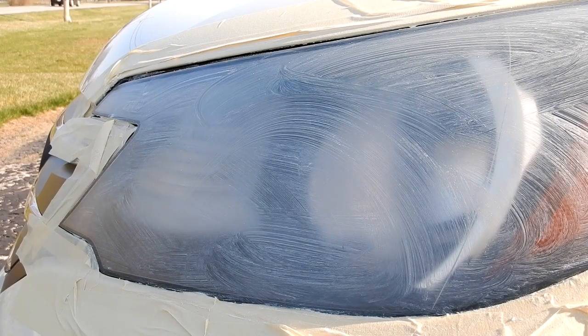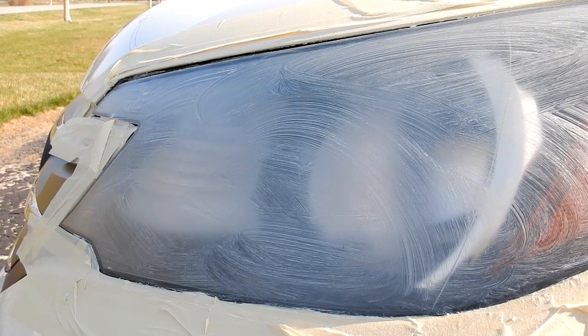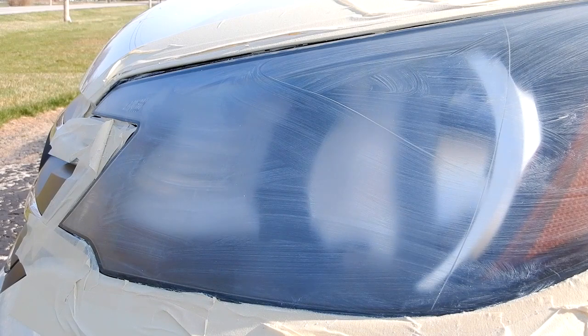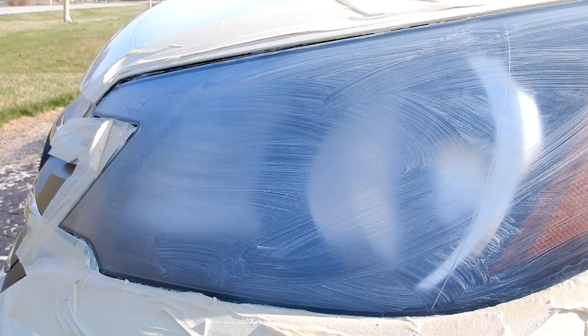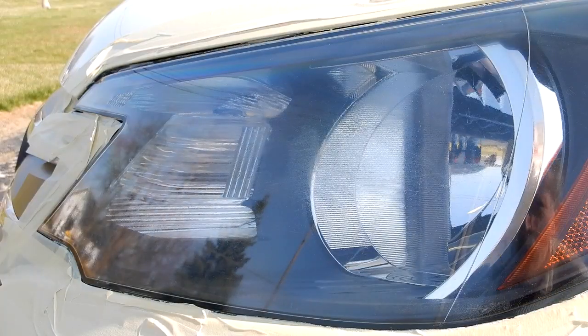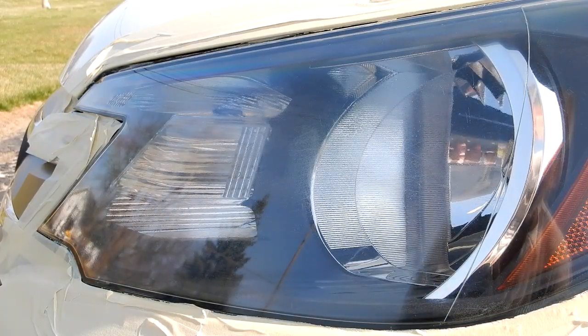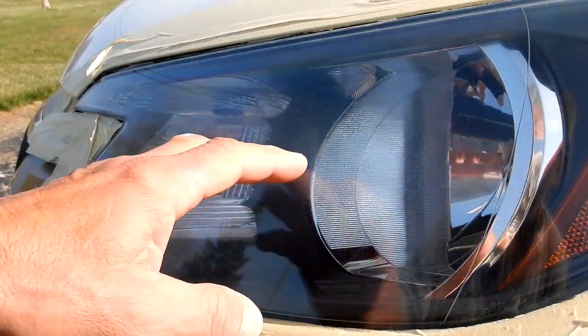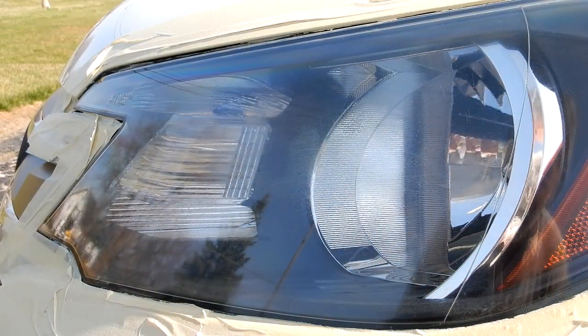Application number ten, eleven, twelve, thirteen, fourteen. After the fourteenth time I'm going to call this good. You can see some scratches, but that might just be from years of use and cleaning. It is a thousand percent better.